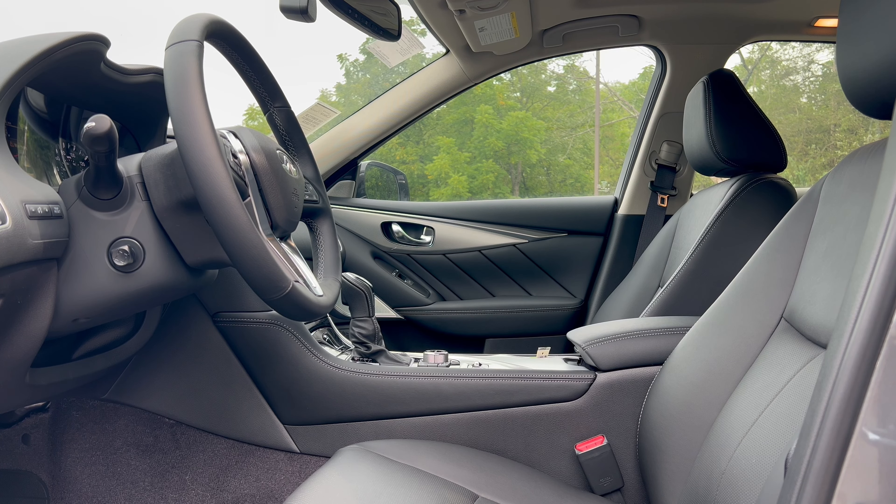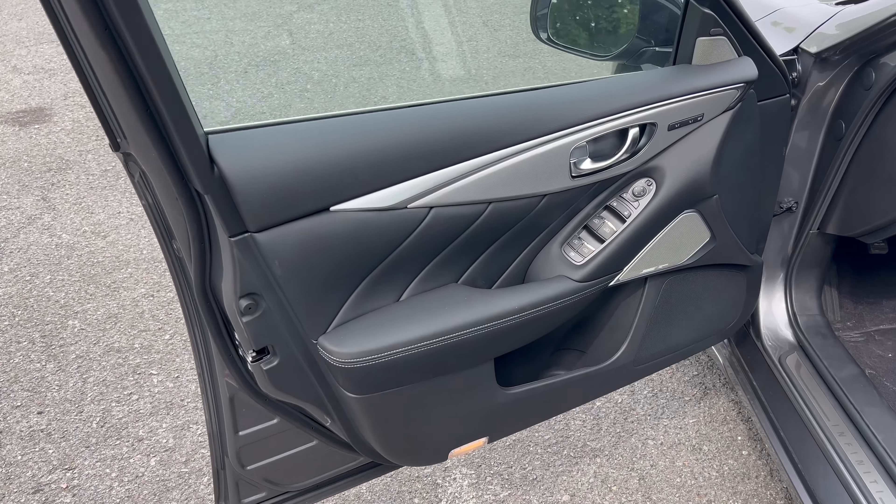Before we get into the interior, the MSRP base for the 2024 Infinity Q50 Luxe all-wheel drive is $45,050. This vehicle has a few options on it. Once you add those in along with a destination and delivery fee of $1,150 from Infinity's assembly plant in Japan, the total vehicle MSRP from the factory comes to $46,890.